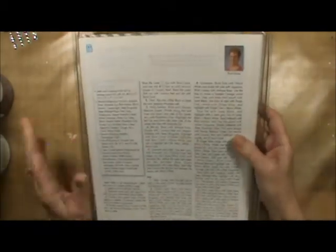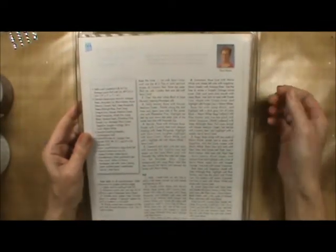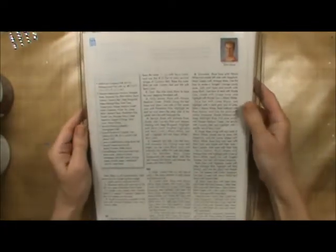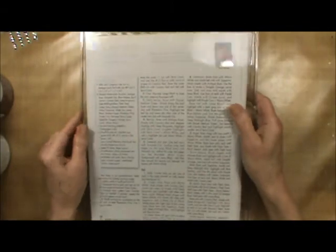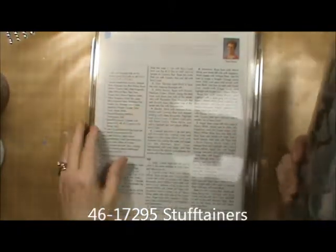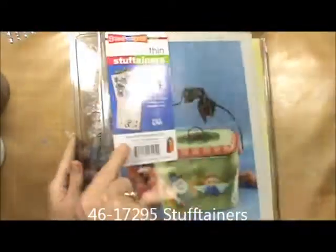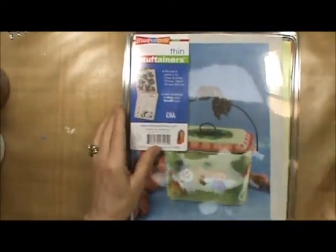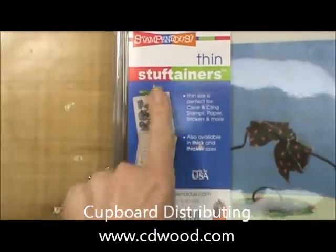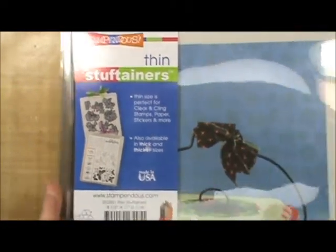I hope this gives you some ideas. Great product — less than three dollars, so you can get quite a few of them for storage. Stick one in your tote, have one on your studio table, put your patterns in it and you will be the envy of everyone in your class. These are available at Cupboard Distributing, www.cdwood.com. These are called Stuff Tainers and they're made by Stampendous — excellent, excellent storage.